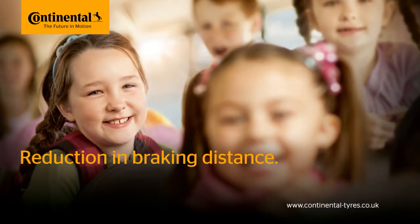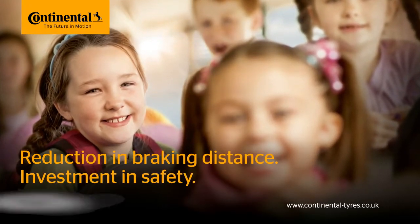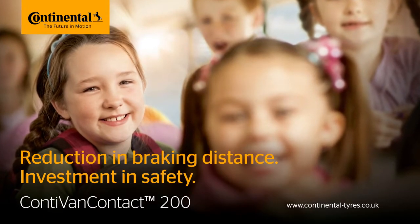Reduction in braking distance. Investment in safety. The Conti Van Contact 200.